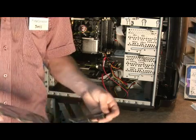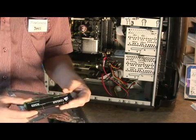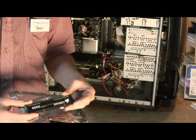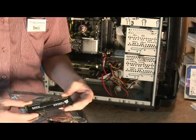Now, the fact of the matter is most RAM will probably be fine being handled by hand and installed on the computer by hand. However, if you're concerned about it, you can buy static wristbands that will ground you out.